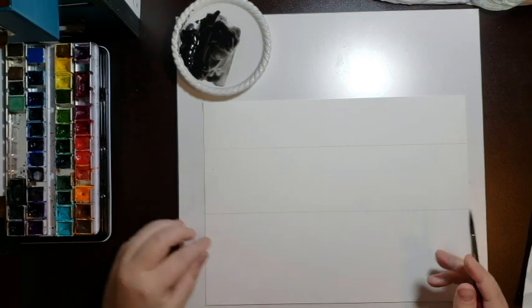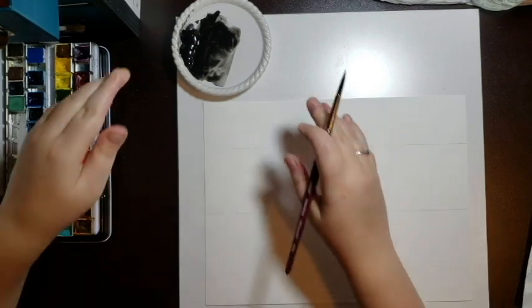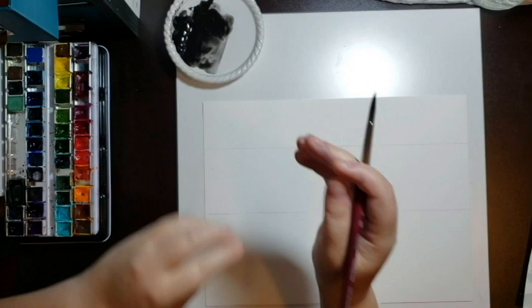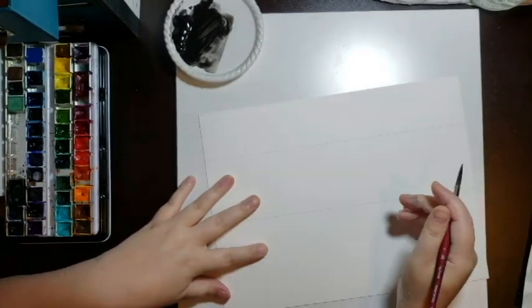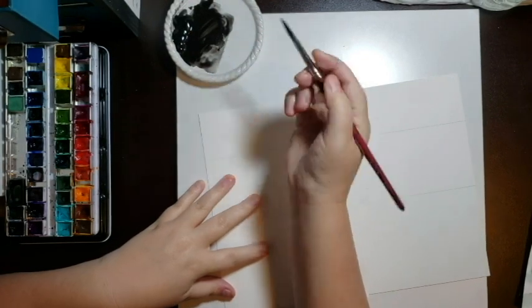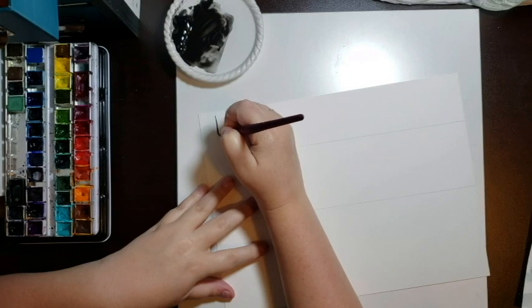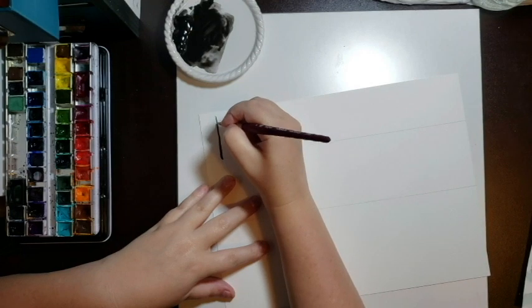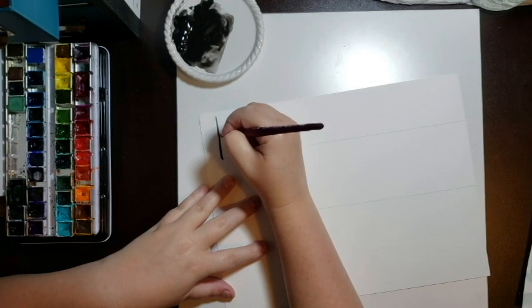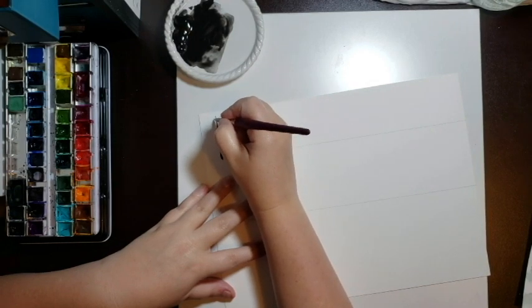The first type of tree we're going to start with is just simple lines — this is very, very easy, very basic. You're going to start out with one straight line down, remembering that with trees it's always going to be thinner at the top and your trunk is going to get wider as it gets to the bottom. Then add very simple thin lines for branches.